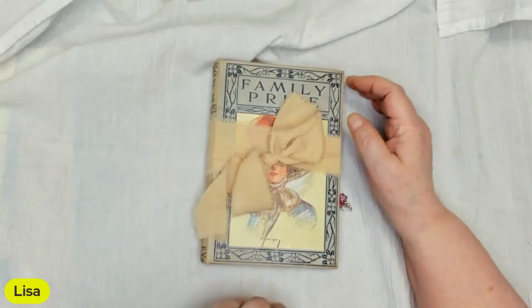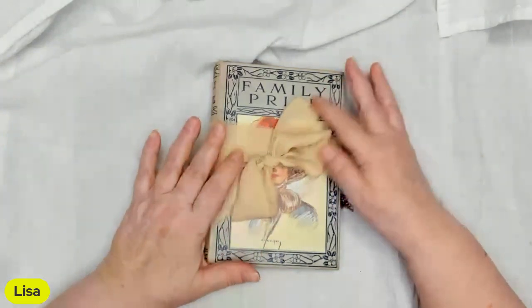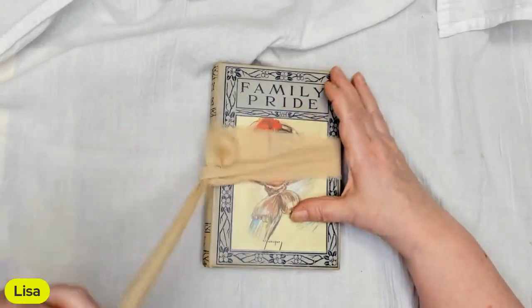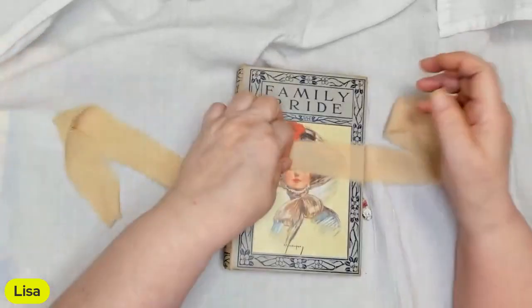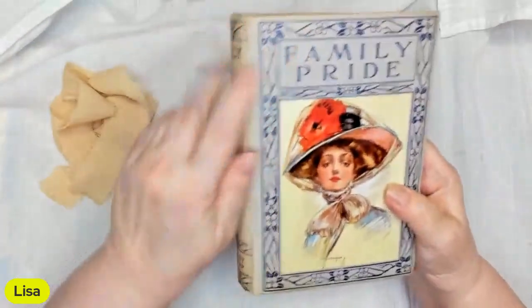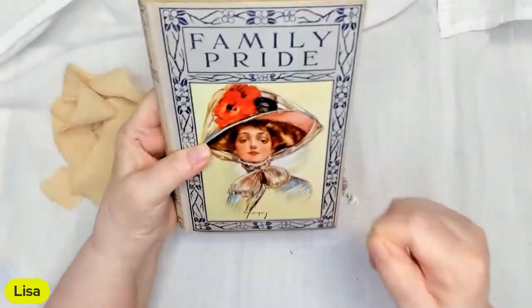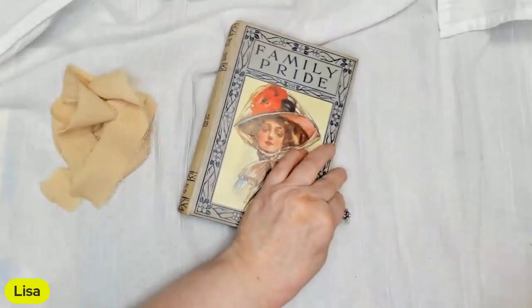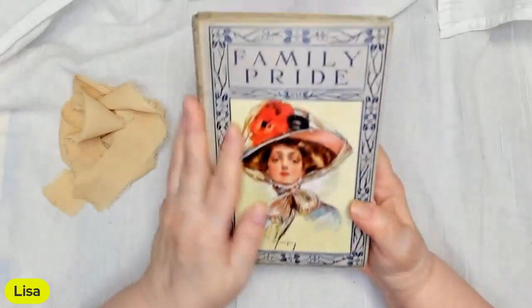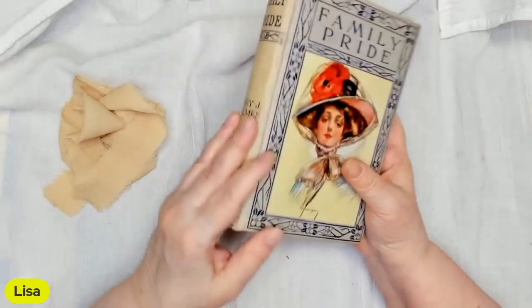Hi guys, here's the second one I listed today. It is made from a vintage old book and has this silky silk tie on it that closes it — it just wraps around there. It's called 'Family Pride' and the author is Mary J. Holmes. It's a vintage book cover and I've reinforced the spine.